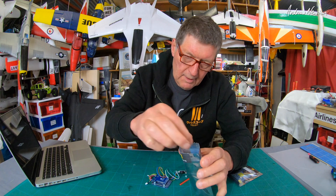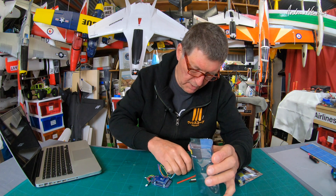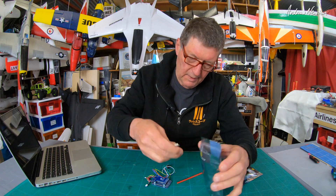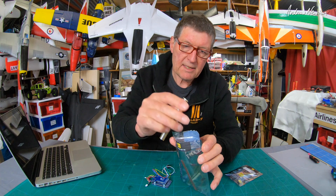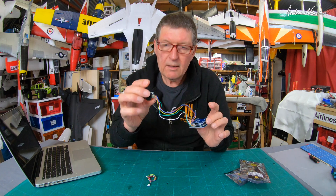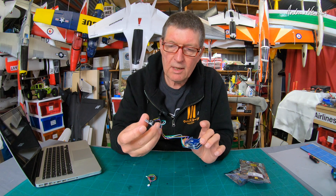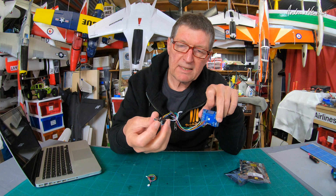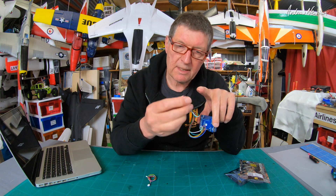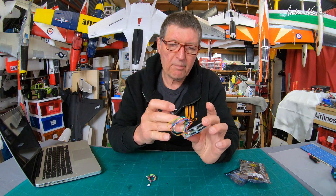So in the packet we get the usual extra little screws and standoffs, so I just put them back in so we don't lose them. The lovely coloured pin sets that I really like. And we get the board and the extra board here — the daughter board or whatever you want to call it — which houses the buzzer, a switchable buzzer, which is a great idea because it is a very very loud buzzer, and a USB-C connection. So no more USB port to break off your board.